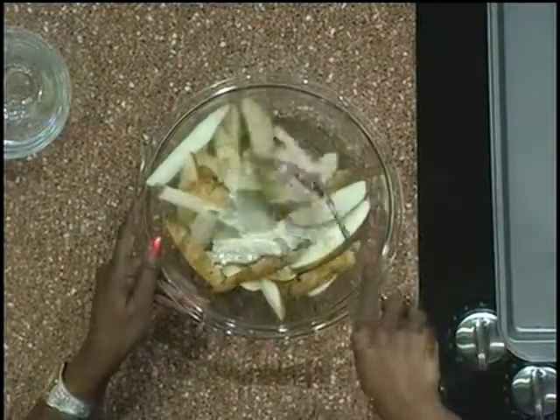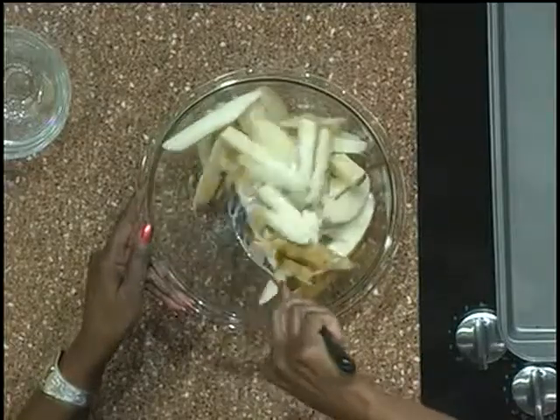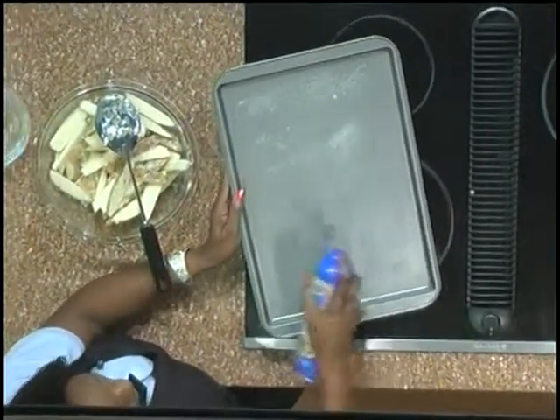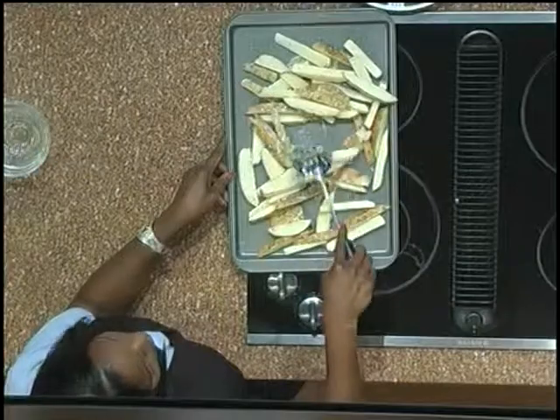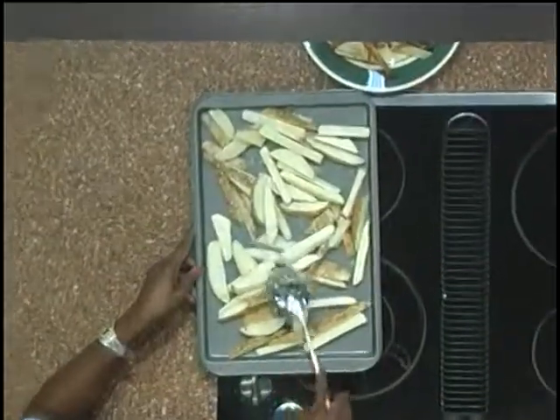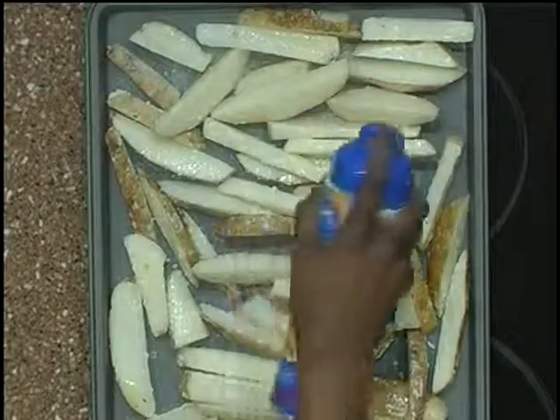Next I'm going to go ahead and spray a cookie sheet with a non-stick spray, and I'm simply going to take my cooking spray and spray the top of the potatoes so that they'll be nice and golden brown.